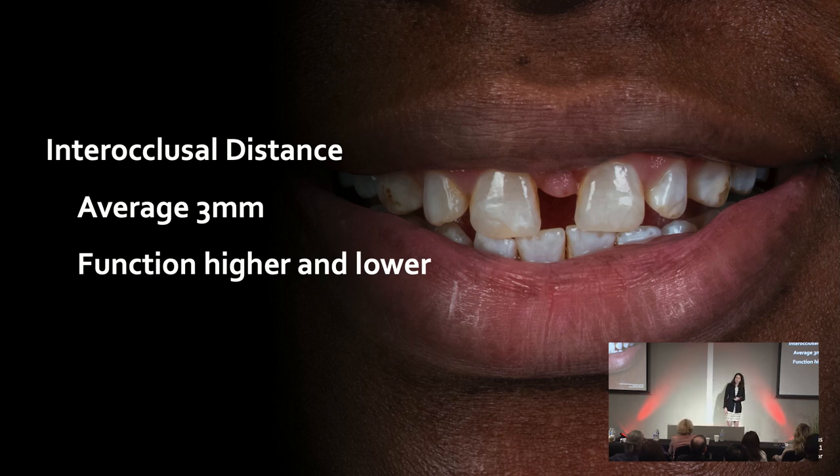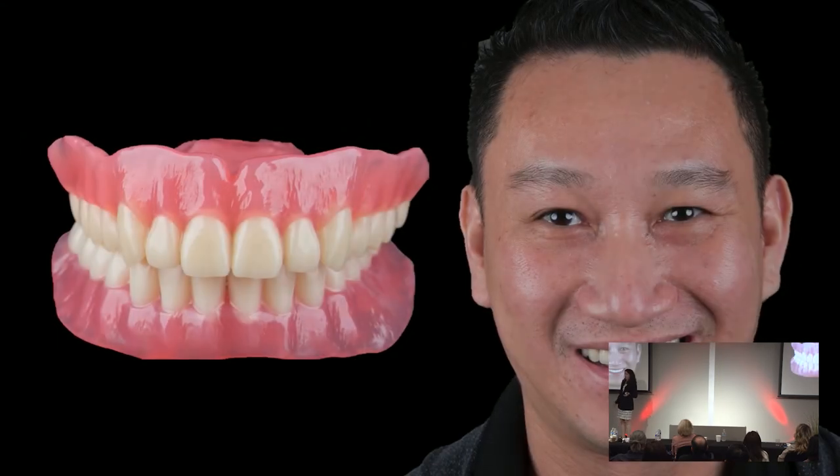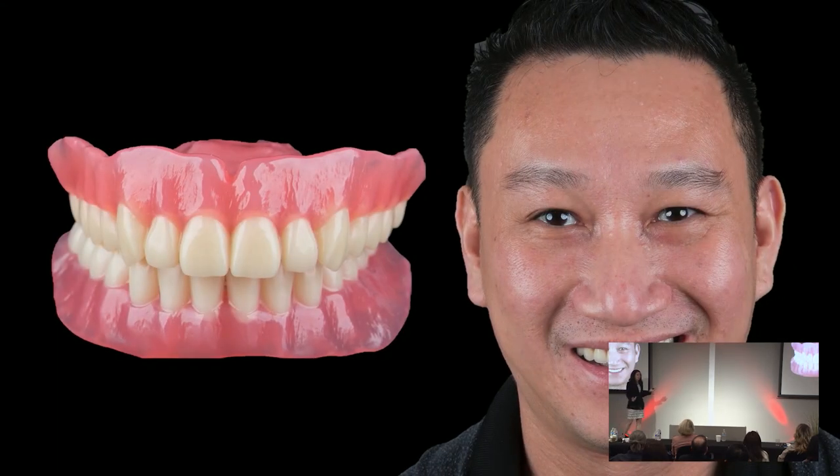How do we figure this out? The easiest way to describe it — you've all restored a denture case. When you restore a denture case, you have to figure out what that interocclusal distance is. You're doing things like testing phonetics, setting up those teeth so the patient, when they chew and bite, they're pushing food on top of the teeth. Dentures are an easy restorative situation to figure out that distance. We use our wax rims, adjust the wax rims, and let them test it — they smile, they speak.